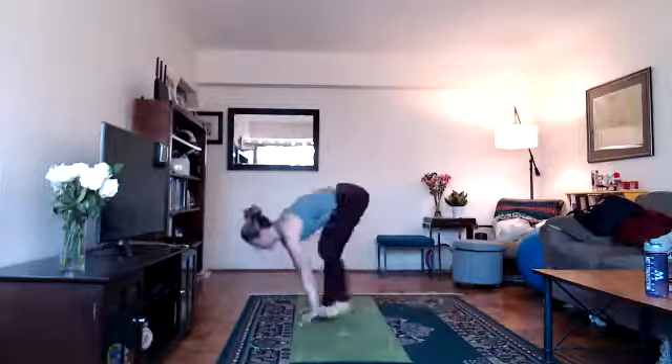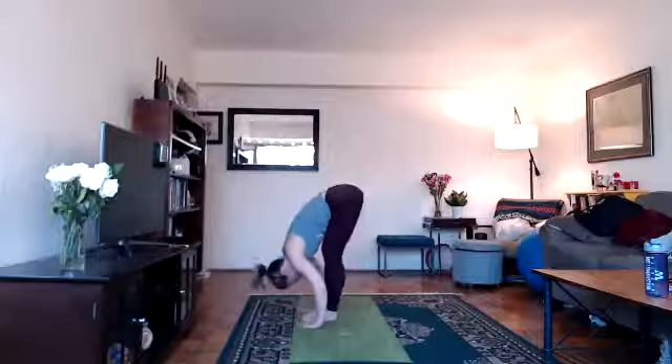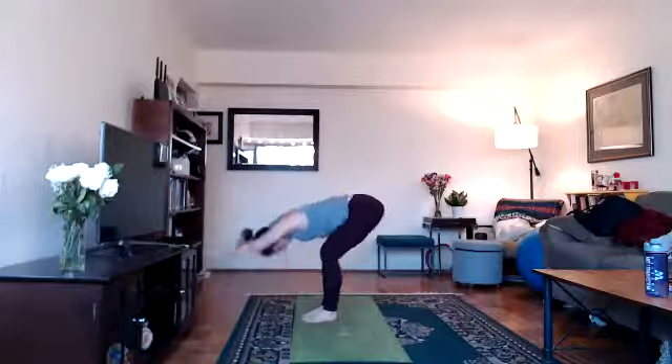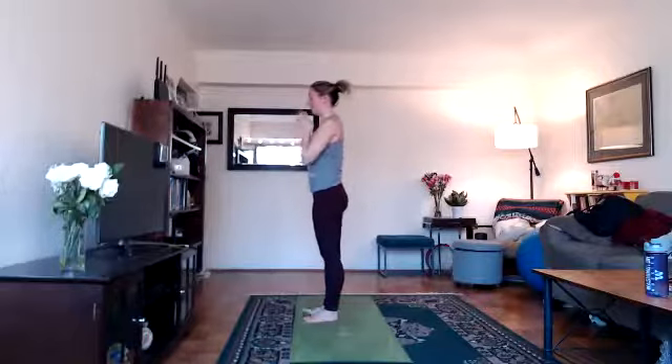On your next inhale, hands to the floor, look forward, step forward, lengthen back into your halfway lift. Exhale, bend your knees, fold. Inhale, arms with your ears, lift up, look up. Exhale, hands down at heart center.